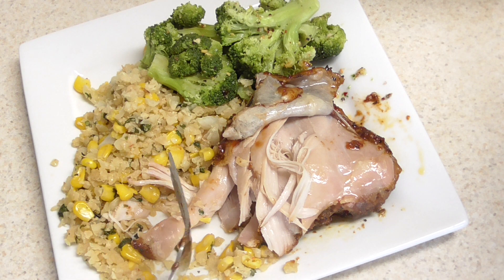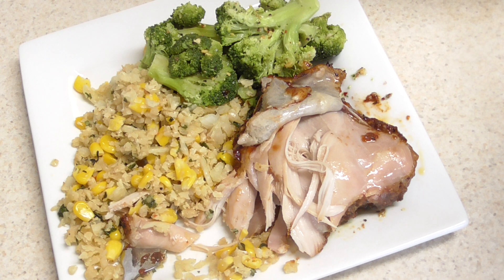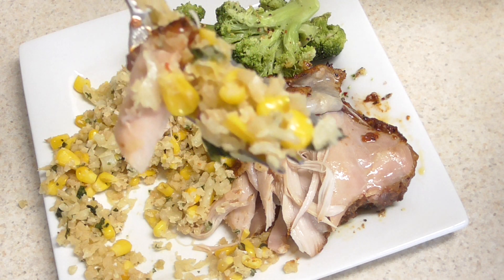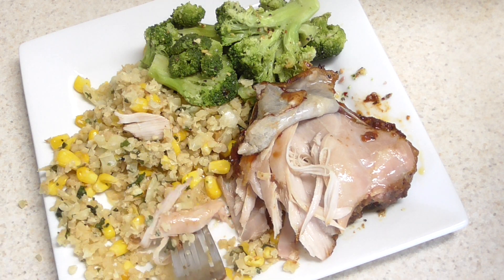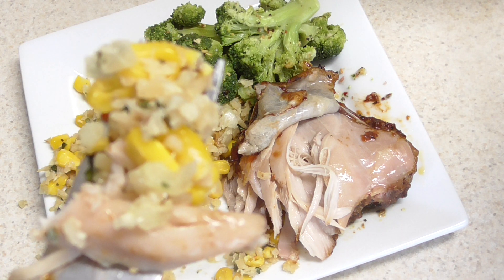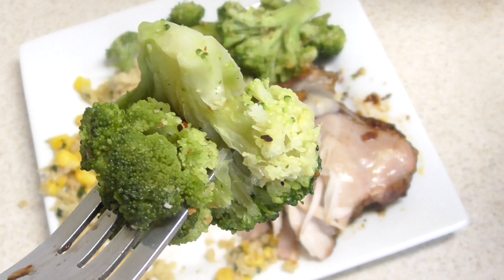That is just too good, guys. This here is some cauliflower rice I made the other day in this machine — cilantro cauliflower rice with corn. It's so good. I know some of you probably don't like cilantro, but I'm not one of those people. If you've never had cilantro rice before, you gotta try it. And this is just some broccoli I had in my freezer — tossed it in the microwave.